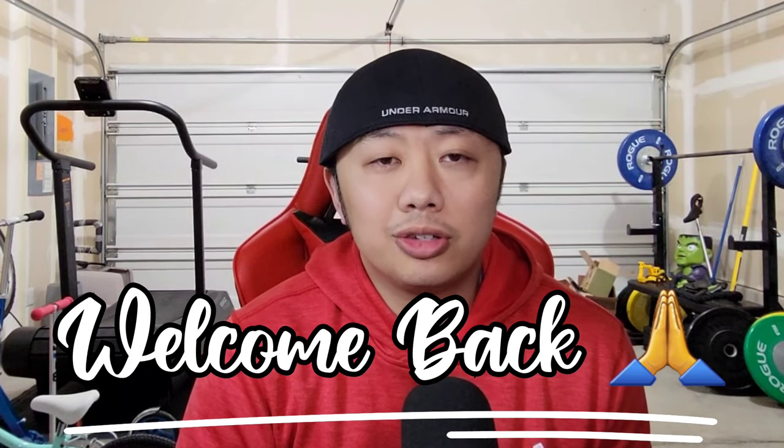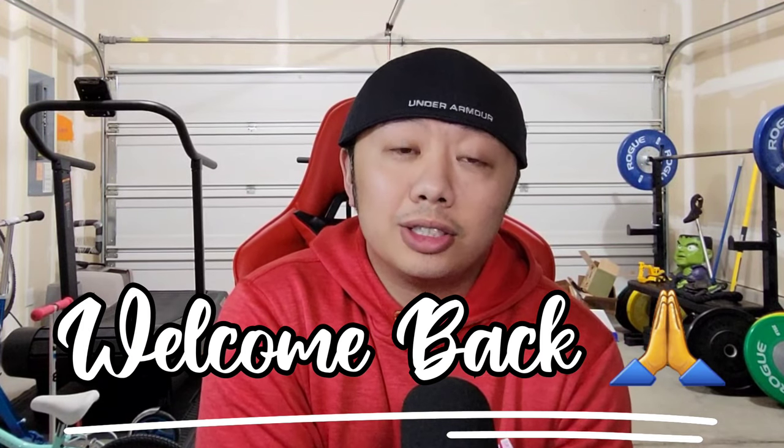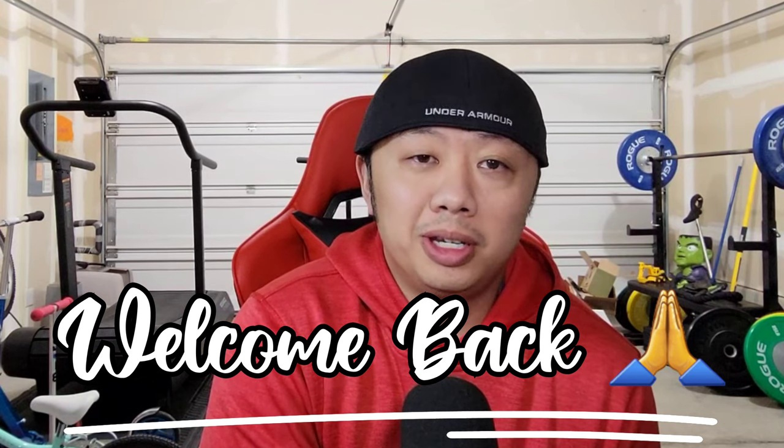Hey everyone, welcome back. It is Tuesday. I do not have a PSA reveal, BGS reveal, or any reveal today — slightly different. I get a lot of questions on my Instagram about a specific link to the tools I use to inspect my cards, so I thought it'd be good to just make a video and talk about it instead of responding to everyone individually so you can all get the link at the same time.